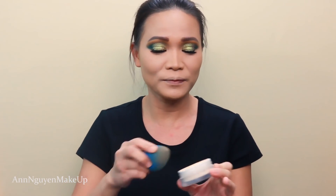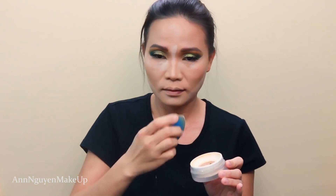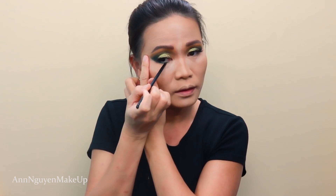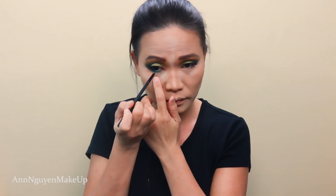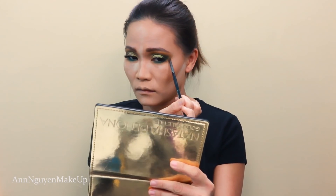Time to set all the cream products. I'm gonna go back to the Marc Jacobs Coconut Perfecting Setting Powder. I'm gonna let the powder sit on my face a little bit, then finish my under eyes. I'm gonna go back to Python — that deep blue — and connect the top part to the bottom part. I go into my waterline as well. Then I'm gonna go in with my inner corner shade called Oral.